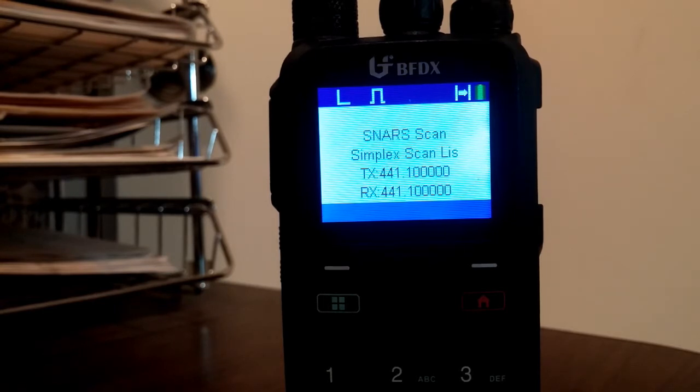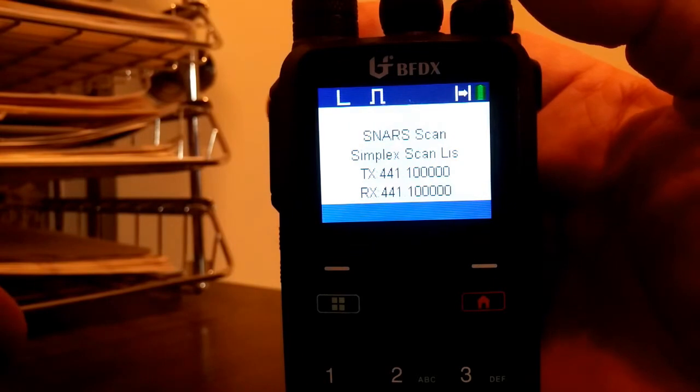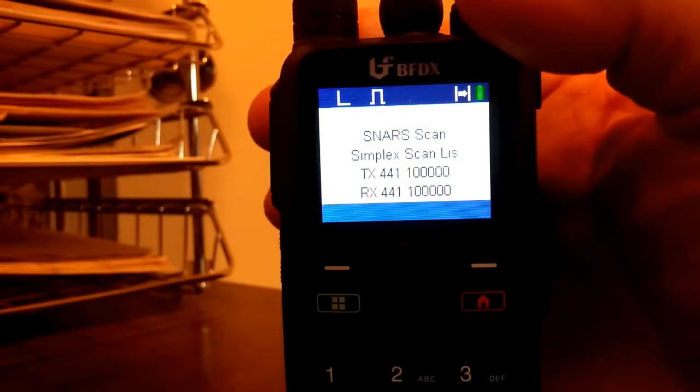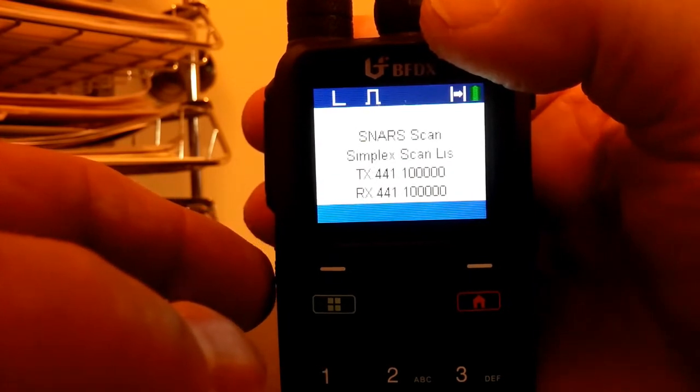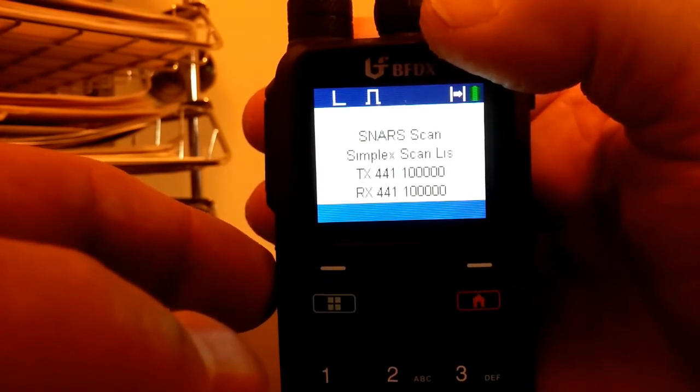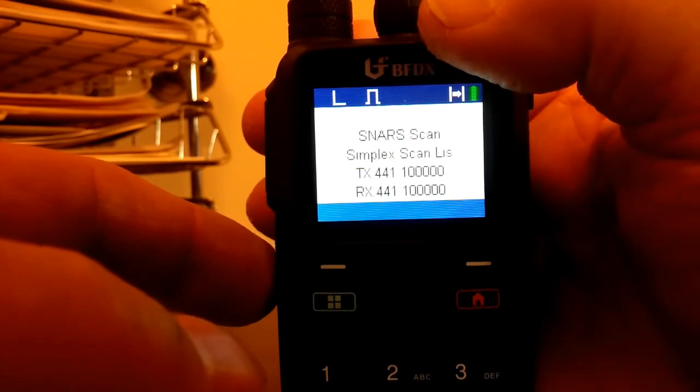The radio is going to be set up like I showed in the previous part of the video, where it starts at 440 megahertz and goes up to 443 megahertz. You'll be able to see that when I key up the other radio and it hits the assigned frequency, it's going to start listening to that. I'm going to put it in enhanced scan mode — it's a long press on the lower button.